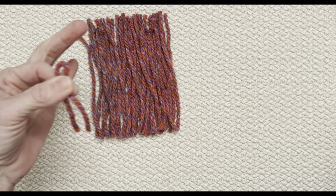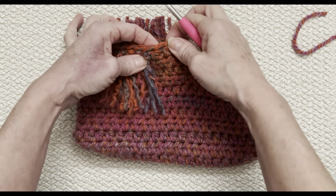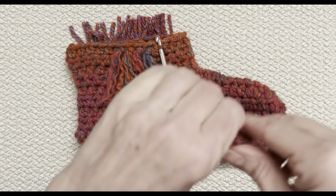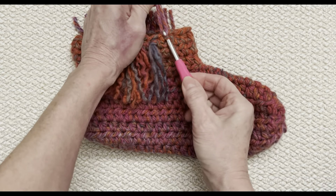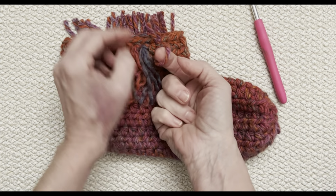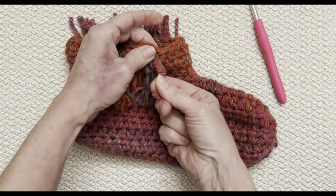Grab your slipper and your crochet hook. I don't want to cover the nice seam we worked so hard to get at the top, so I'm going to go just between every half double crochet — you can feel in there that there's a little loop. That's what you're going to grab. Go from underneath up, grab that loop with your crochet hook, pull it underneath that little loop, and then take your crochet hook out. Pull this down a little further, take those two ends and put them through that loop, and pull.